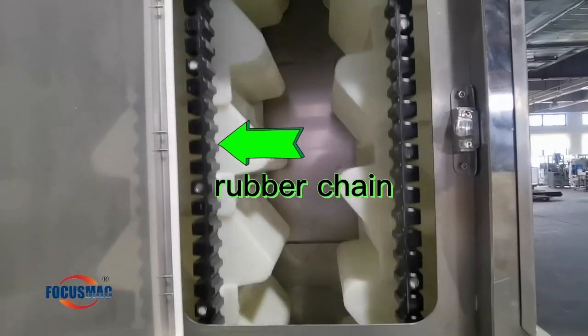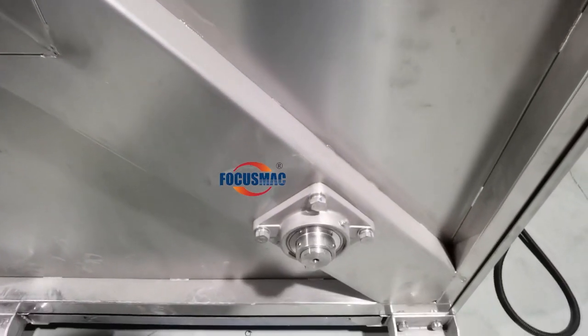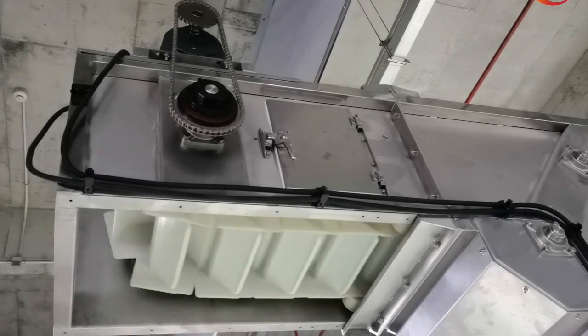Beautiful rubber chain is safe for the food, and it's no noise while it's running. Machine fin and part are stainless steel. The small brush keeps cleaning the fading hole. Continue moving without shaking.